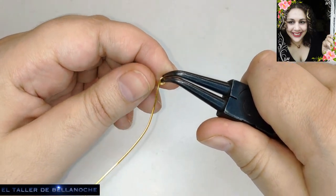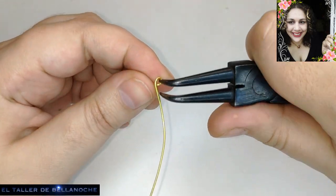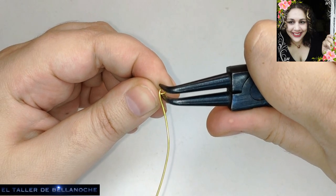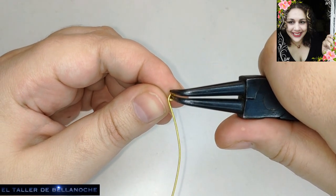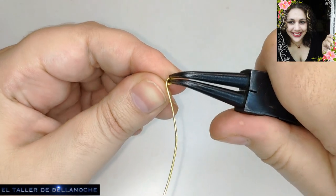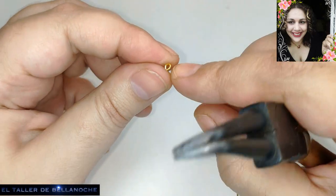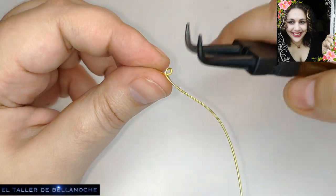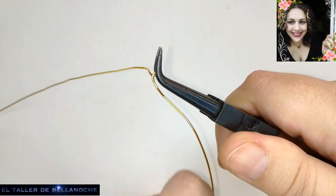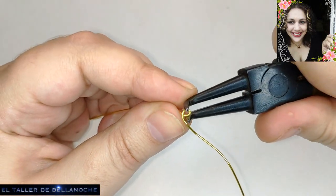Me diréis cómo va. Tengo aquí un foco nuevo, un soporte para la cámara con un foco diferente. Me diréis cómo va, si os gusta más o menos, si notáis la diferencia o no, para yo saberlo también. Si no me lo decís, no tengo manera de saberlo. Con respecto a la imagen, yo veo y sé que se ve bien.